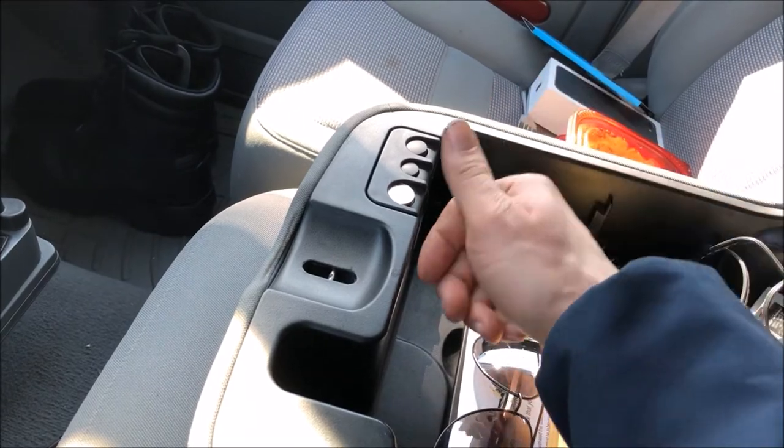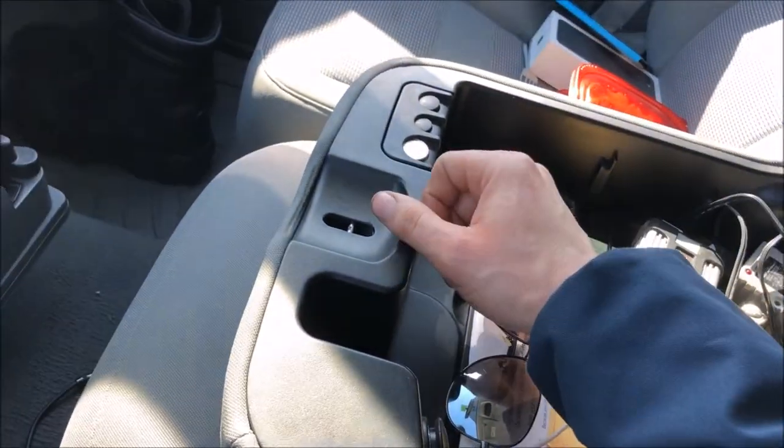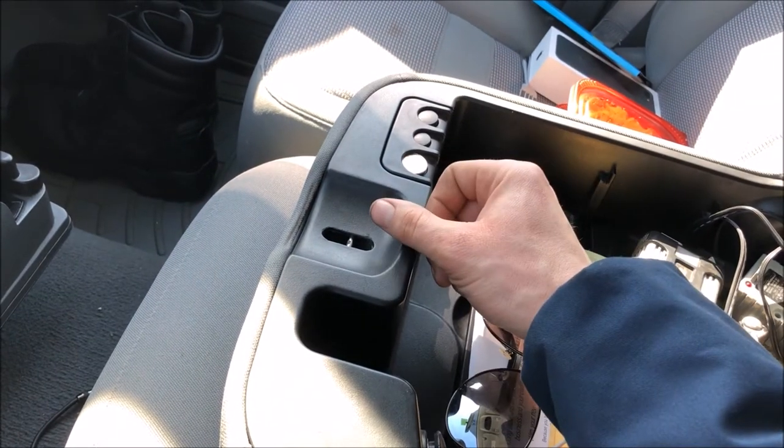They come in really handy. Obviously it's integrated, so it doesn't take up any more space, and that way you don't have to listen to your change rattling around in a cup holder or in your armrest.